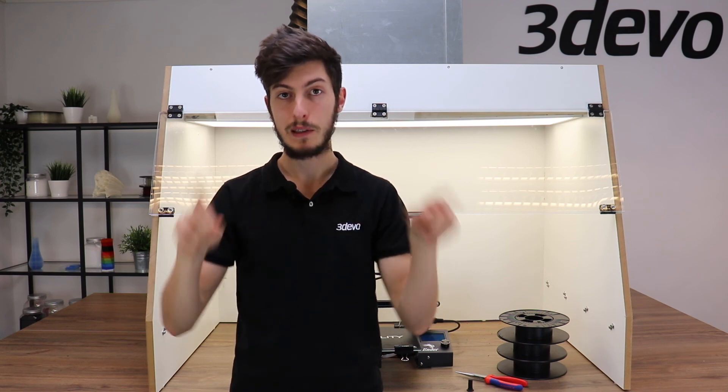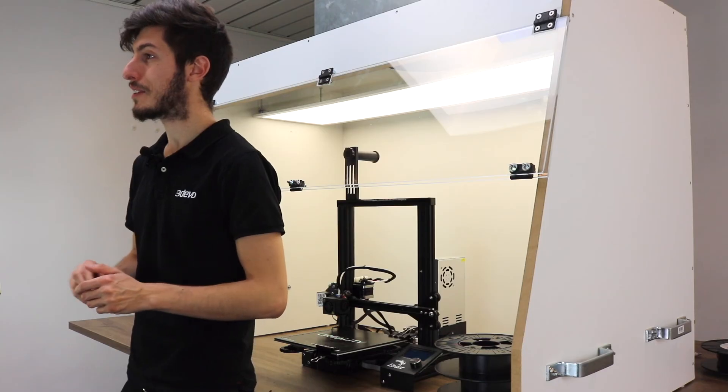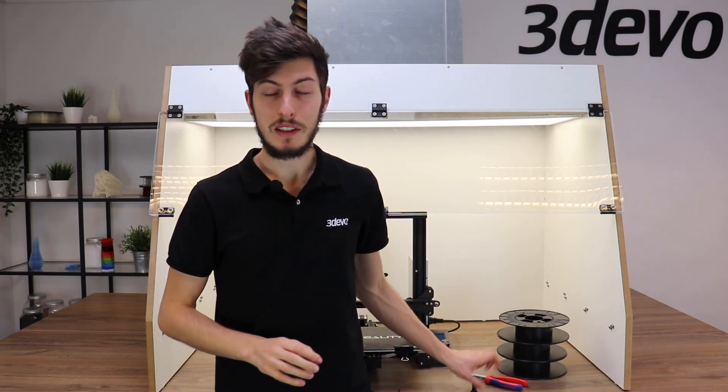That closes up the recycling loop and ends our series of videos about how to recycle your own plastic waste. I hope you enjoyed all of these videos and that this inspires you to recycle your own plastic waste, because if you find the right settings and master the process, it simply does work. Thank you for watching — I hope to see you very soon. Ciao!